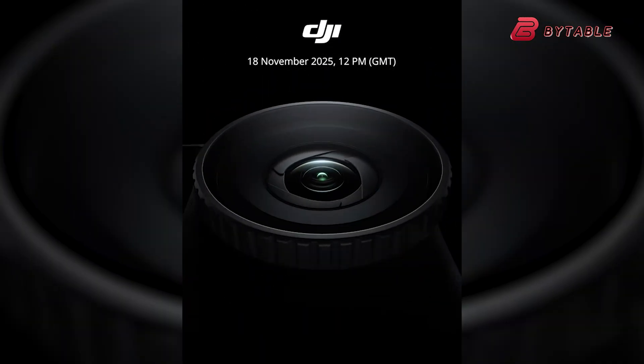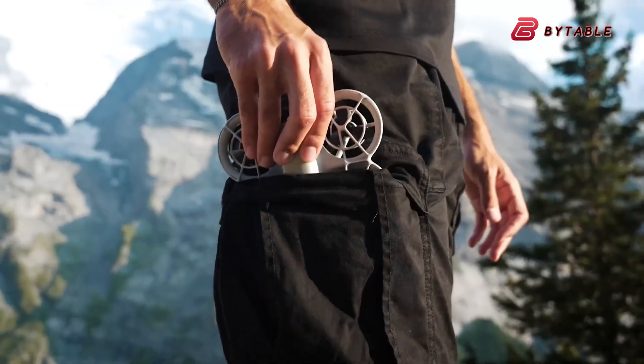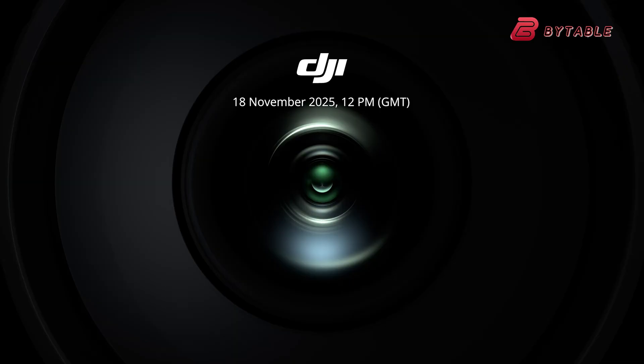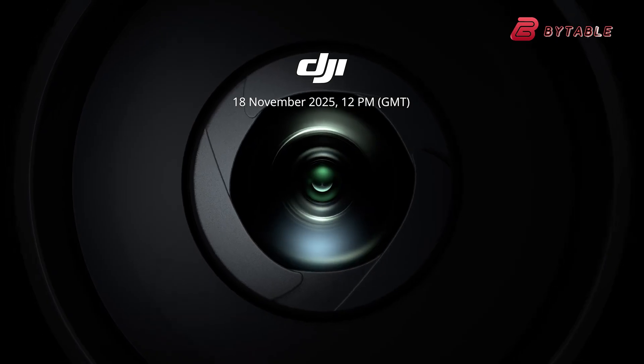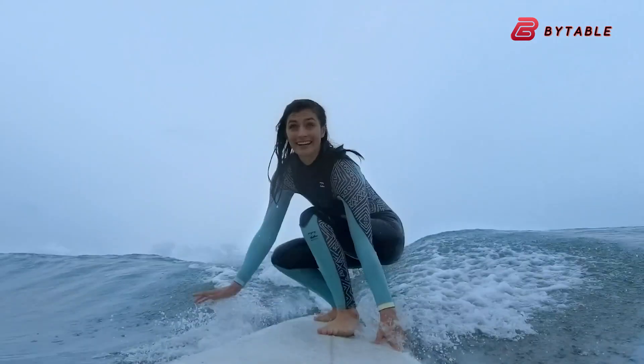The DJI Osmo Action 6 is scheduled to be officially unveiled on November 18th, just days after the expected launch of the DJI Neo 2 drone. The information comes from DJI's own teaser, which showed a variable aperture camera that might be the DJI Osmo Action 6.